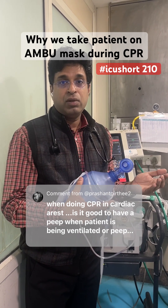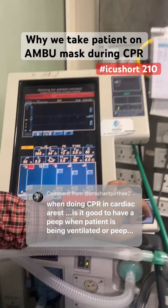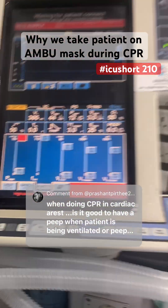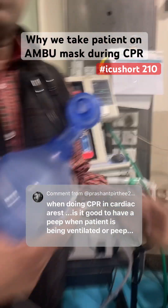If you don't have any manpower available, what you can do is increase the pressure alarm to maximum so that ventilation doesn't get cut off during this period. Hope this clarifies — do read more about it. Thank you.